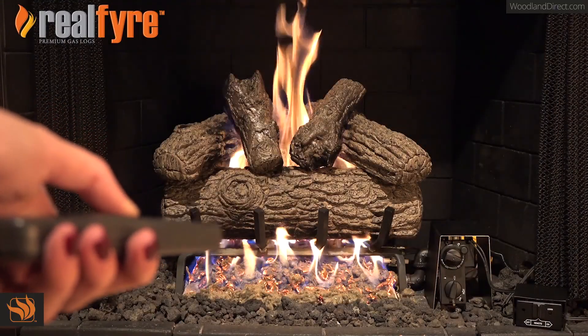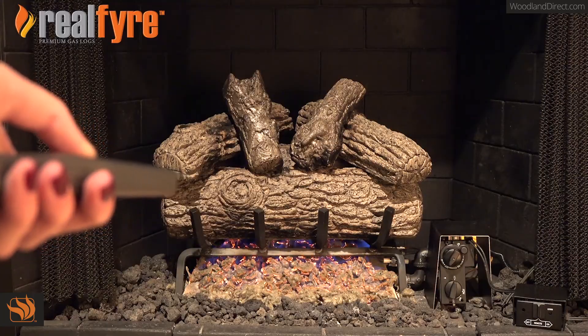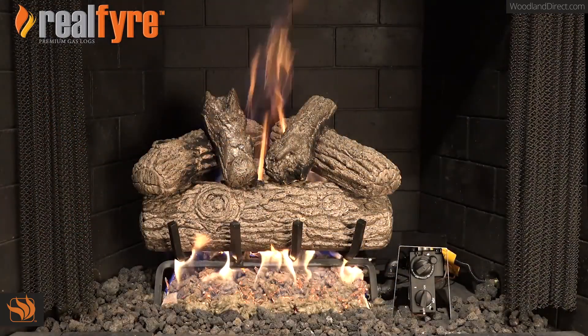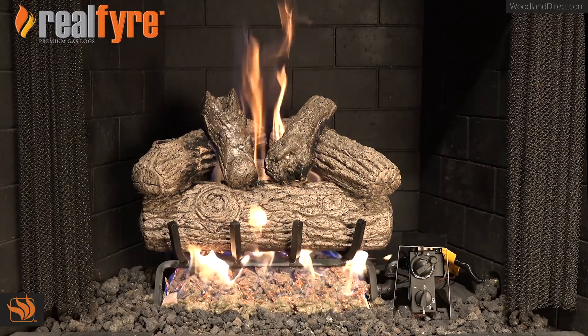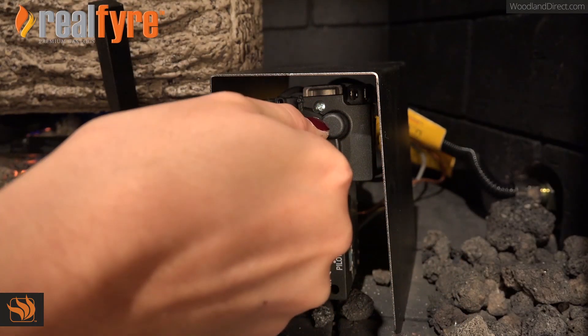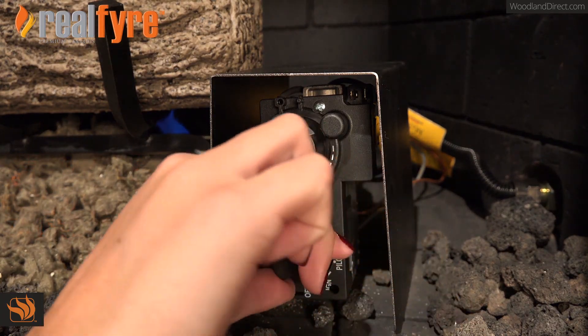To turn off your gas log set, hold the off button down until the flame is extinguished. If you do not plan on using your burner system for an extended period of time, you may elect to extinguish the pilot. To do this, rotate the flame height control knob to the off position and then also rotate the igniter control knob to the off position.